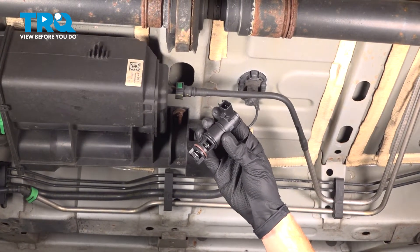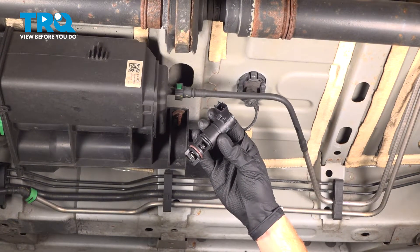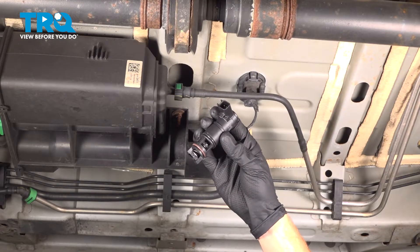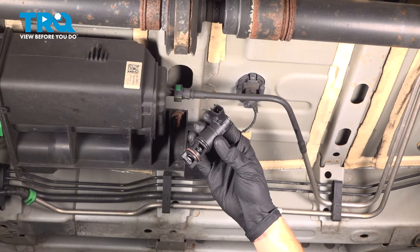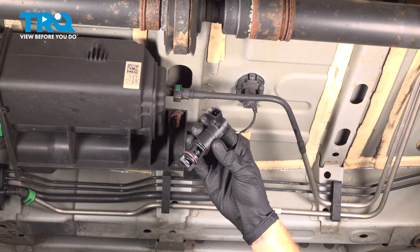In this video, we will show you how to replace your evap canister vent solenoid valve on this GMC Acadia. This will be located under your vehicle, essentially directly below your driver's seat.